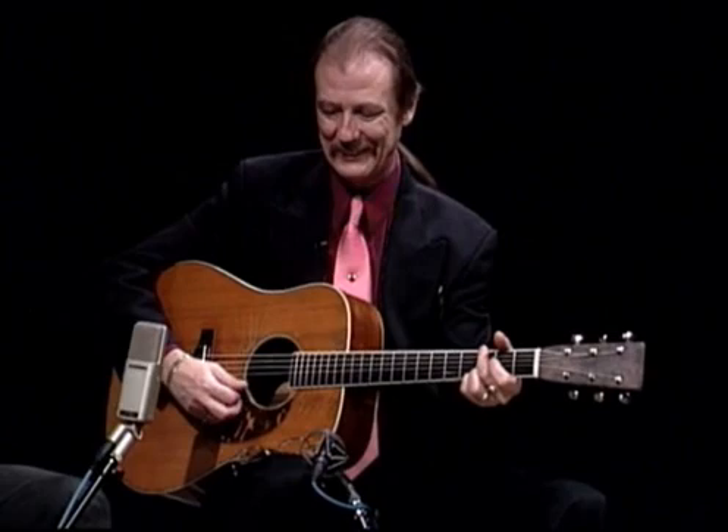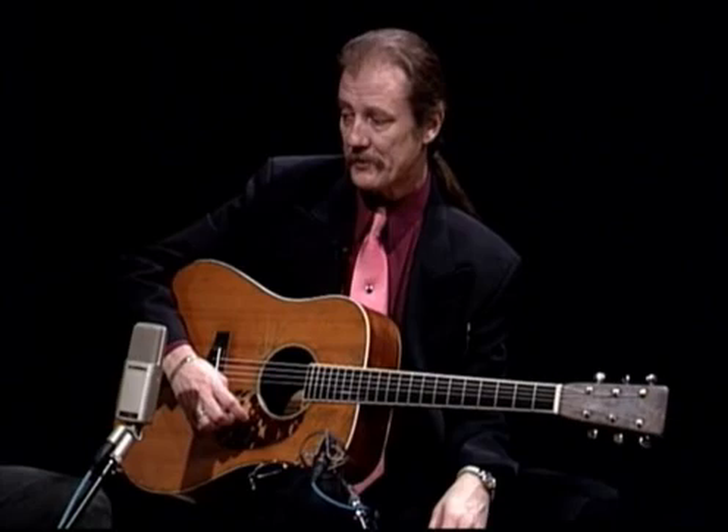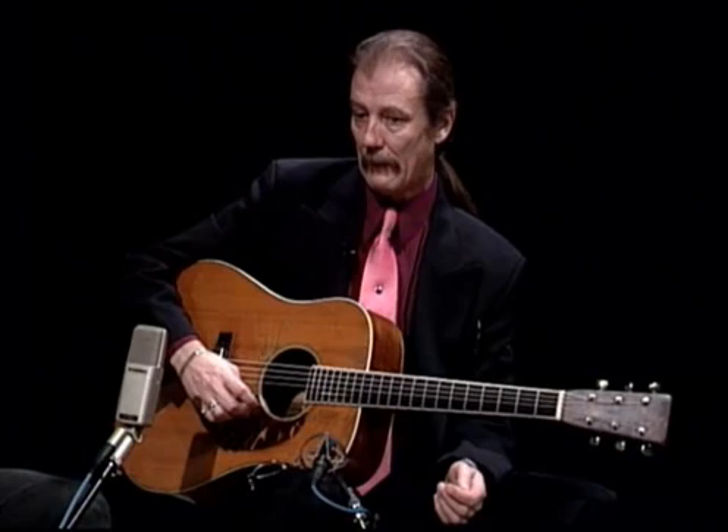I think I might have played that on the old video. You did, yes, that's right. Did you do anything to this guitar or is it exactly as you got it? I've had a neck reset done by Randy Wood right after I got it in 1975, which is a very long, interesting story in itself, the way I acquired it. Randy Wood did a neck reset on it, which it desperately needed when I got it — it was almost unplayable.